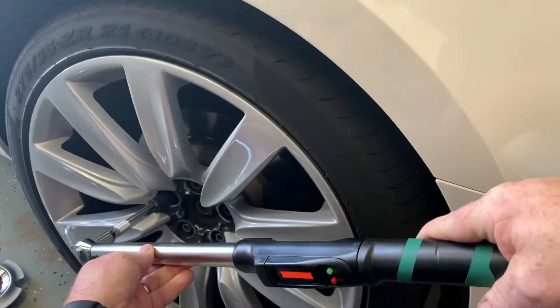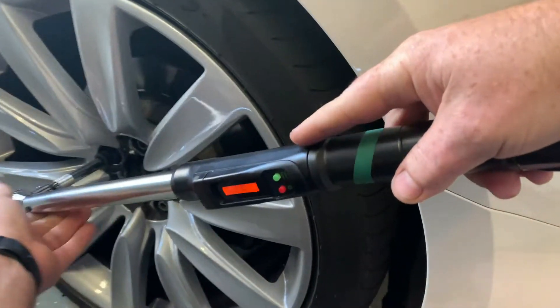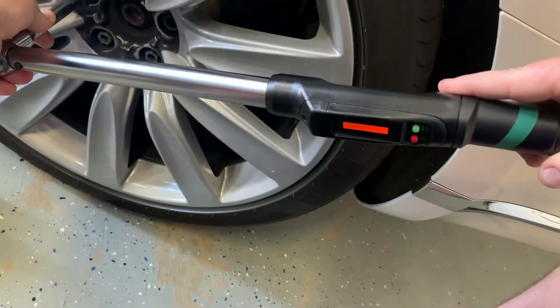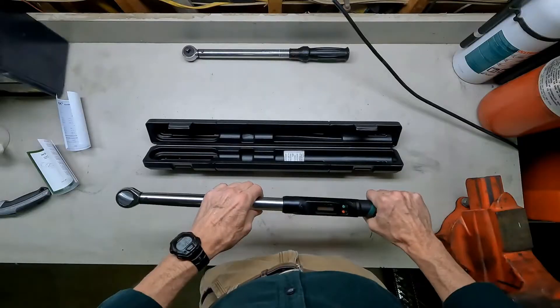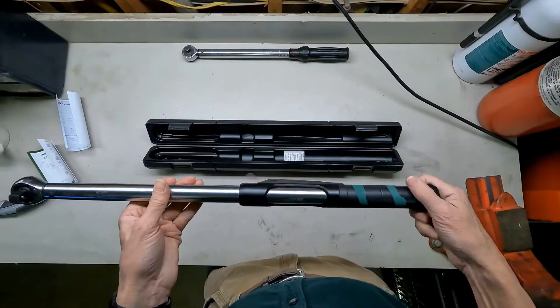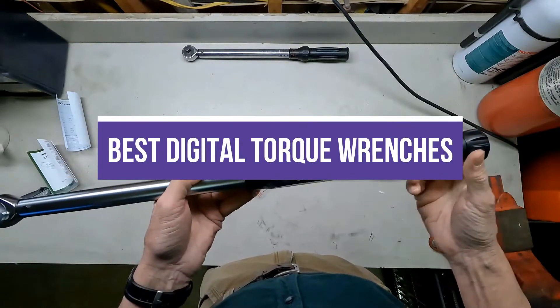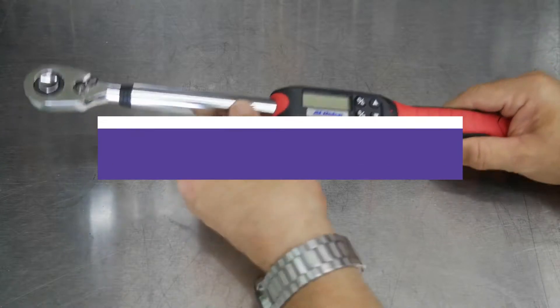A torque wrench is a specialized tool regularly used in automotive repair to ensure that vehicle parts are not under or over-tightened. Mechanical tasks are more accessible and precise with digital torque wrenches, which provide you with a digital display showing the exact amount of torque in use. In this video, we will recommend you the 5 Best Digital Torque Wrenches.